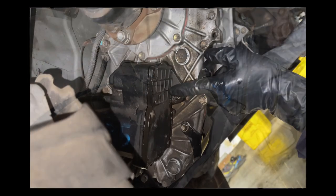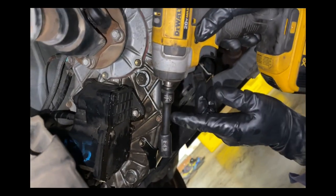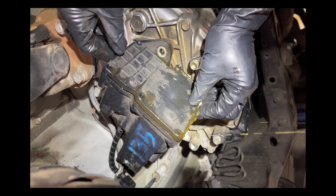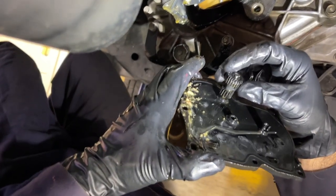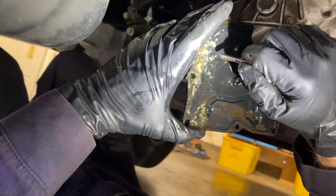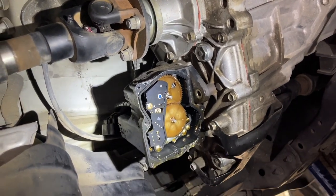I noticed this bottom bolt that holds the actuator to the transfer case is in the way of the cover dropping out, so I'm going to remove it with my DeWalt and a short extension with a 12 millimeter socket. When I pull this off there's a chance one of the gears can fall out, but I know where it goes. Yeah, that one gear is coming out like I thought. You can see a mix of white lithium grease and gear oil on here — it's a big mess. You can also see the electrical connector and the two gears that I showed you in Andrew's actuator.